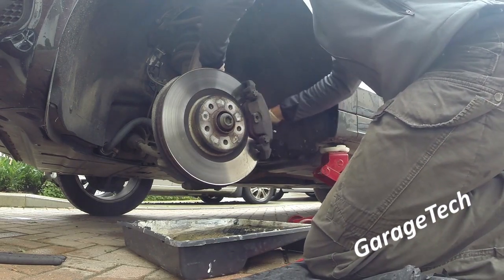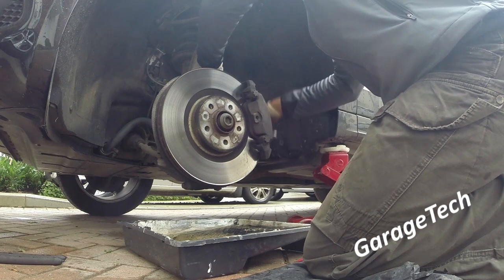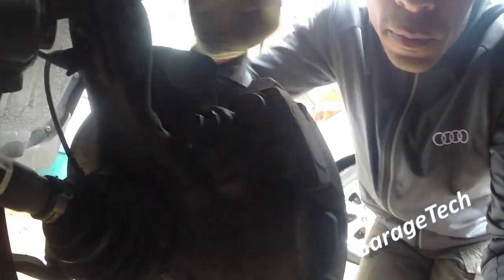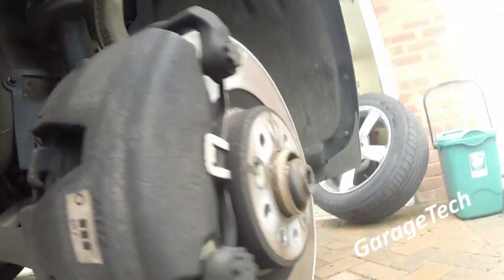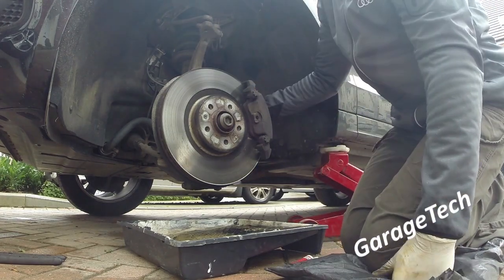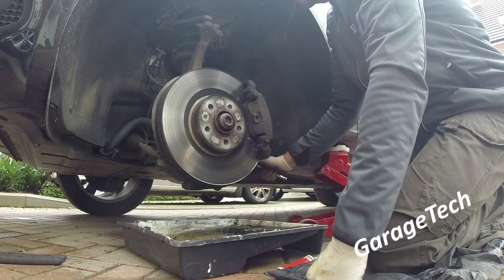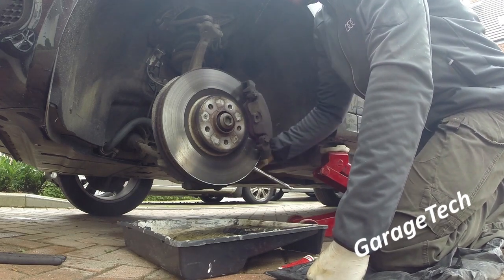On the back there's a 13mm nut — there should be two of them, one at the top and one at the bottom. All we need to do is undo those two bolts and pull them out. They're quite long and not particularly tight. I'll mention it again when you do them back up: you don't need to over-tighten these, so just be careful when you do them back up.